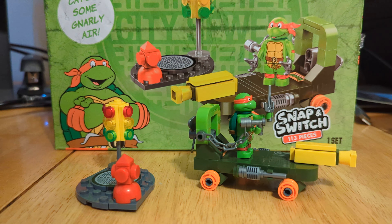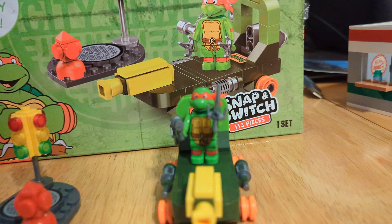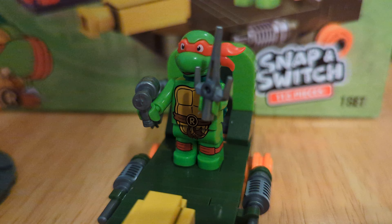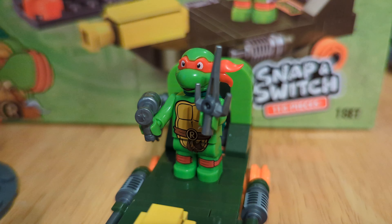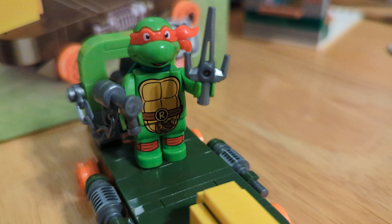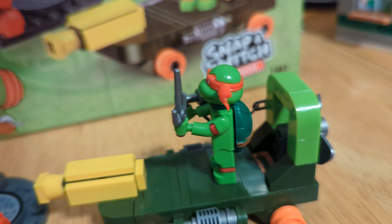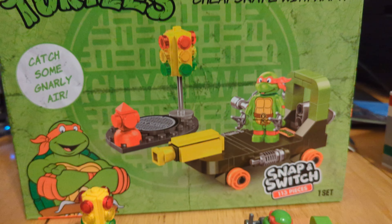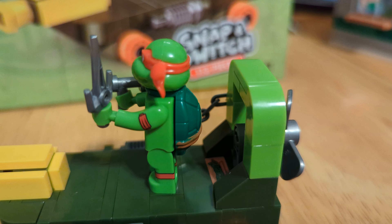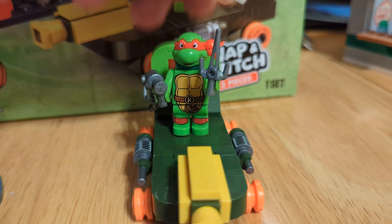This is called the Cheapskate with Raph. It comes with Raphael — you can see him right here. I have already commented on these characters before in the last version of this I did, but basically they're not perfect, but I do tend to like them. What I really like is that these are compatible with LEGO, so you can take the head off and the shell and move it to a LEGO minifigure if you want, if for some reason you think that would look better.